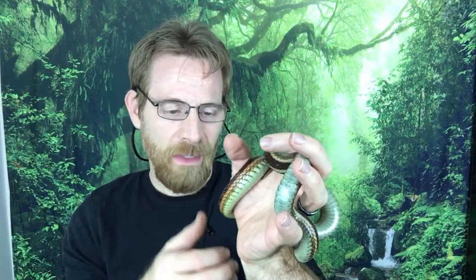These garters I raised from little ones, and not all my garters are this docile. All my red-sideds are super docile — my reverse trio. I also have a pair of plains garters from Don that were older when I got them and I haven't worked with them as much — they're not as docile but they're coming around.